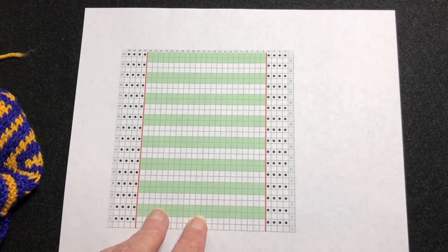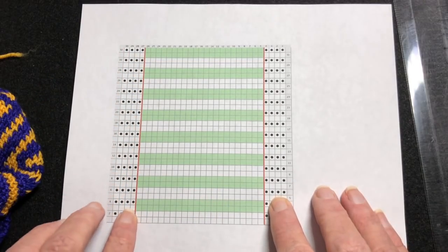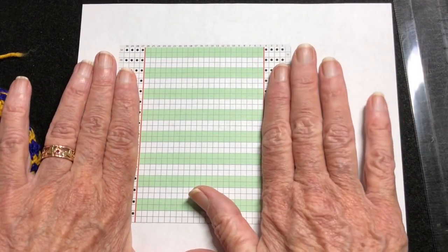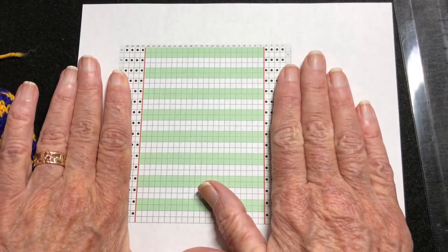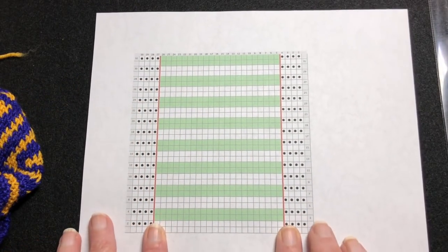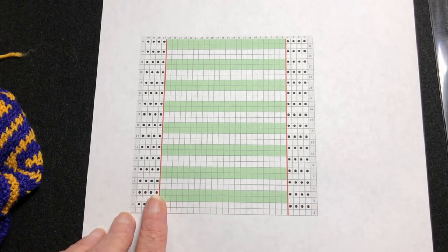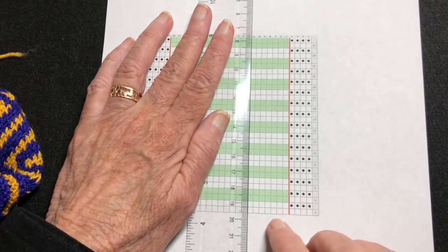So I started out by dividing my work up. I have the border stitches here and we're not going to be using those in this pattern — it's just the edges. What we're going to be working on is this area right here. I have 22 stitches and I put seven stitches on each side and eight stitches in the middle.